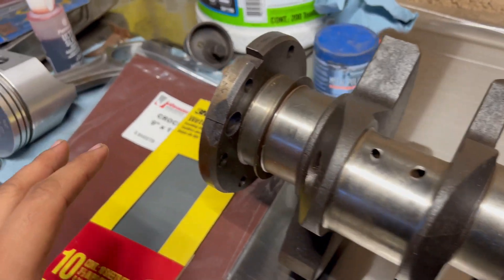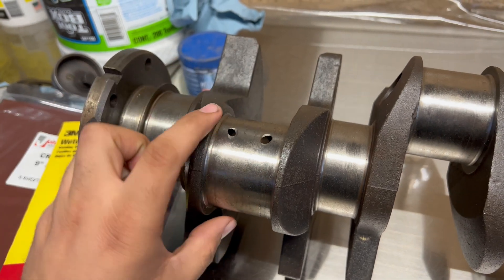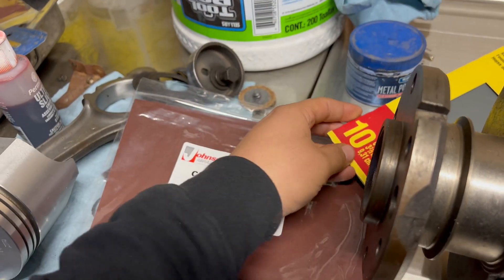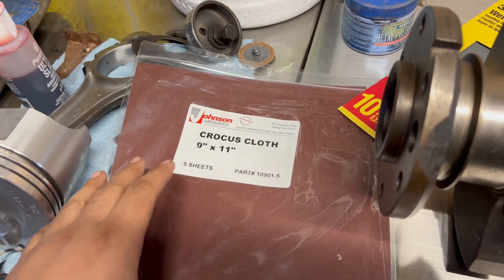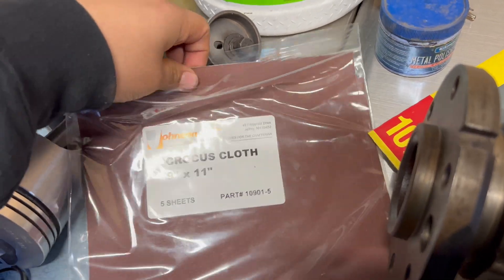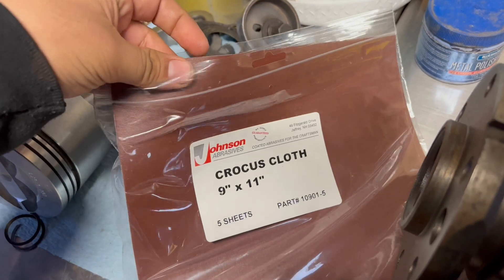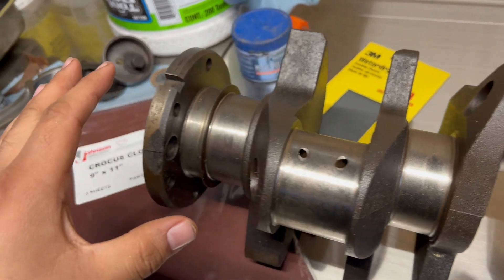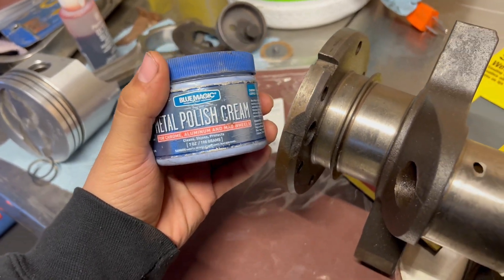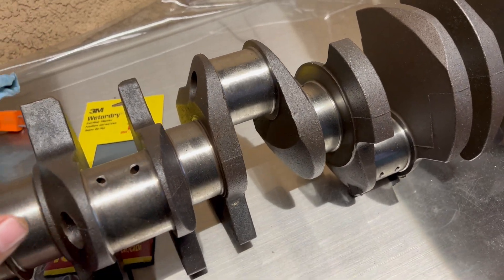The goal is not to remove any material, we just want to polish this as best we can. For this process I'm going to use some 1500 grit with some WD-40, wrap a cloth around the whole circumference and just go back and forth to get all of the surface. Then we're going to use this crocus cloth — apparently this is very common within the machinist community — it's a very fine abrasive with a cloth backing, super fine. After the crocus cloth I'll hit it with Blue Magic metal polish, which will seal it and give that super nice shiny look.